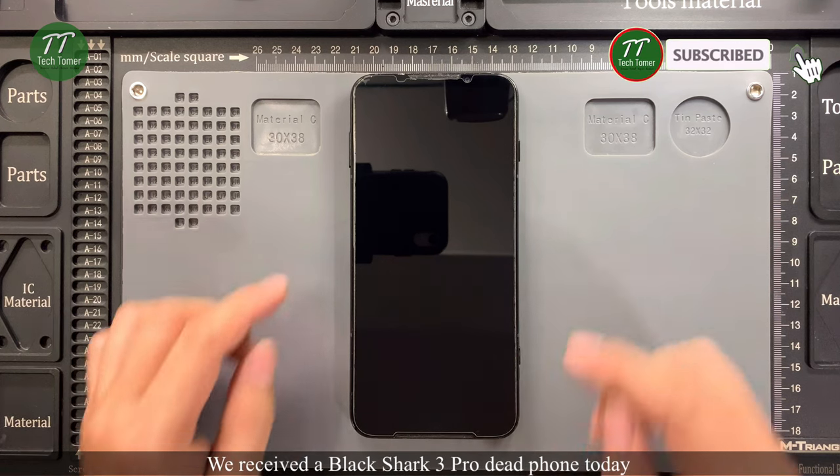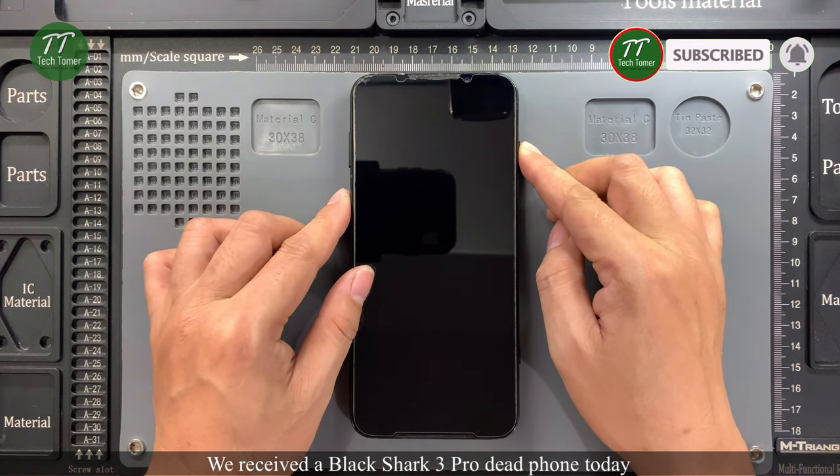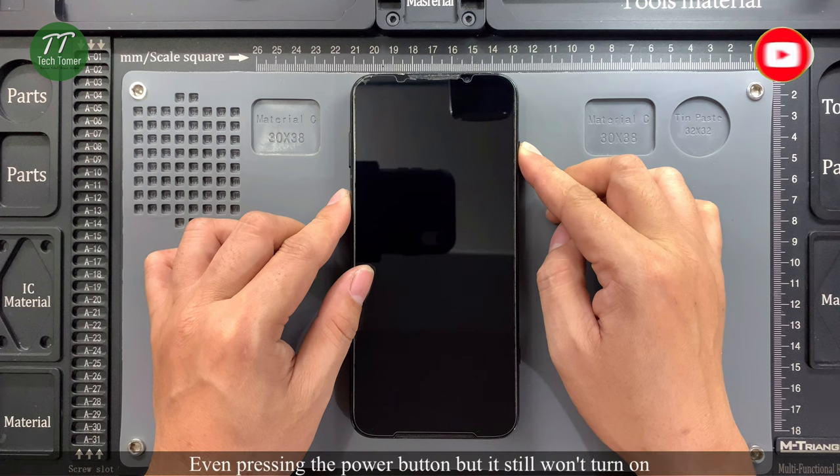We received a Black Shark 3 Pro dead phone today. Even pressing the power button, it still won't turn on.